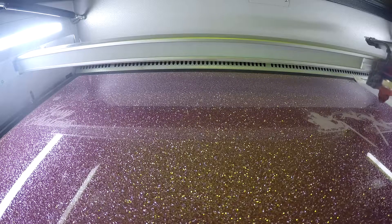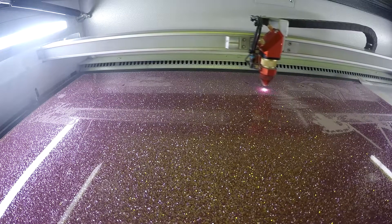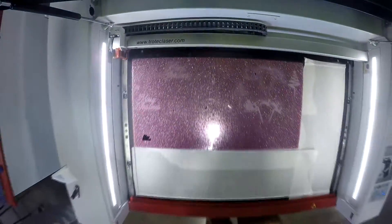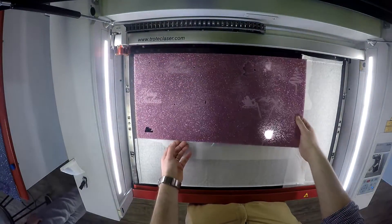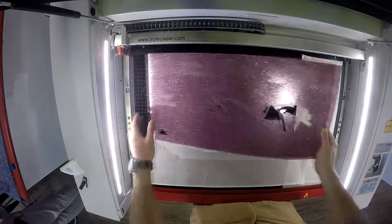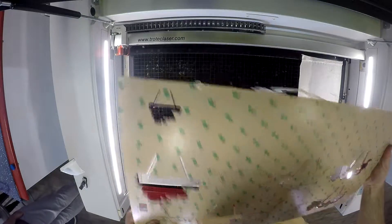Our Troll Glass Glitter is a cast acrylic that is mixed with glitter particles. Glitter acrylic offers massive opportunities for creative minds and designers that can now explore new visual effects. Troll Glass Glitter is offered in six different colors and is ideal for sales displays, novelties, and even lettering applications.